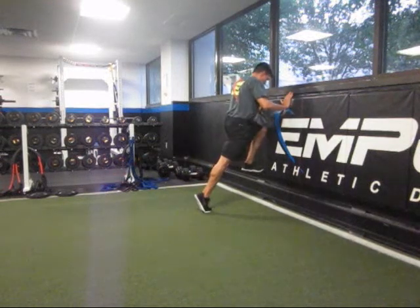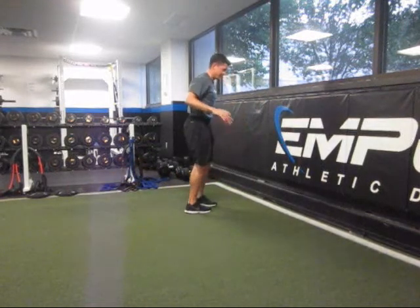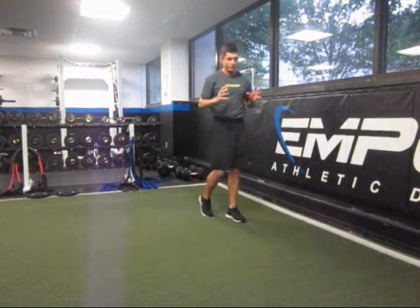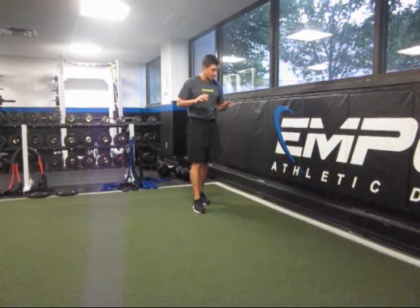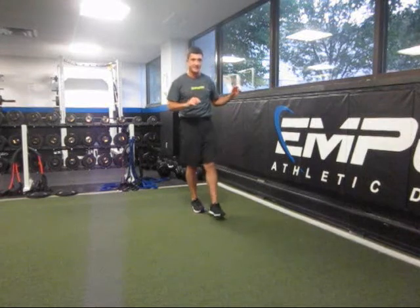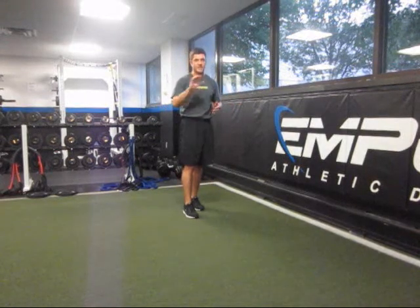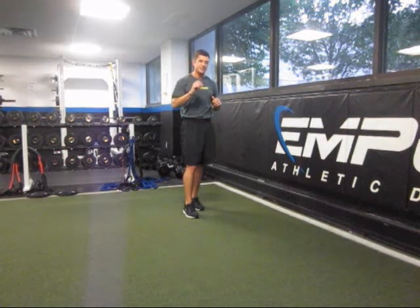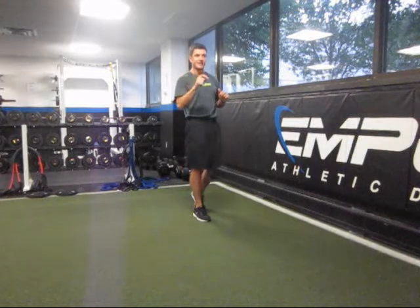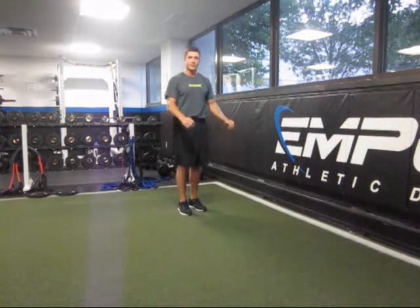Drive and propel yourself up into the wall, then crawl back down and balance. You can see that's probably working on all the capacities reviewed in the previous segment. Five to ten of those per leg, one to three times before or after you pitch — that should be sufficient to see some improvements in your technical skill, with just a few strengthening exercises.